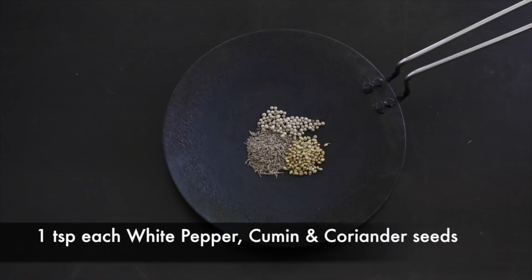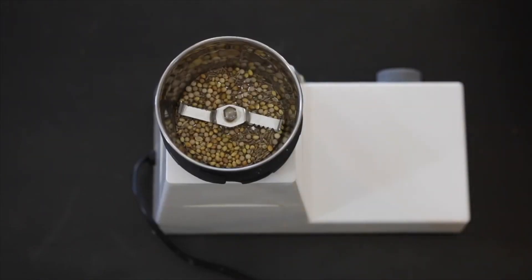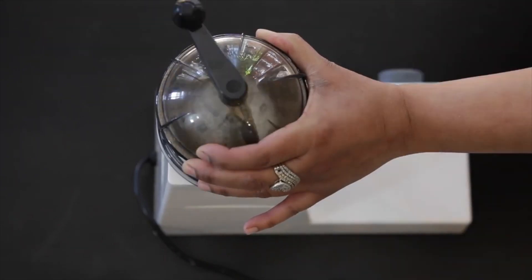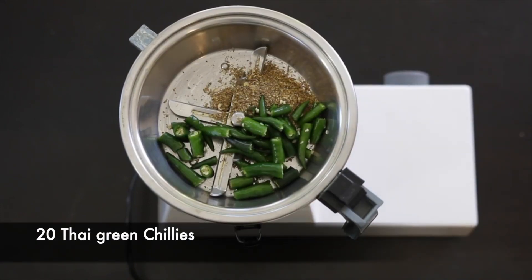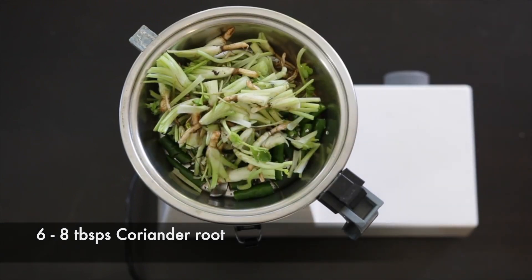To make the green curry paste, start by lightly toasting one teaspoon of white peppercorns, one teaspoon of cumin seeds, and one teaspoon of coriander seeds. Once cool, powder the peppercorns, cumin, and coriander seeds. To my food processor, I'm going to add the ground seeds as well as 20 small Thai green chilies. I'm also going to add six to eight tablespoons of coriander root.